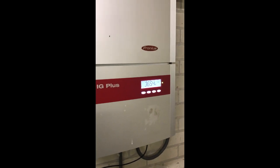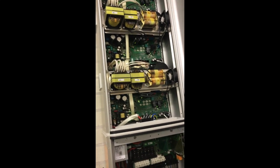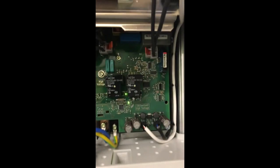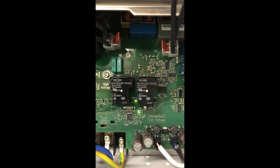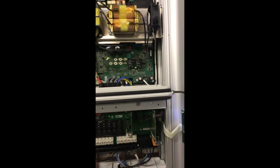So we took a look at it and essentially Fronius says that you need to replace one of these boards, which are very expensive — about 400 euros a piece. But looking further, we noticed that one of the LEDs in between these two relays — that small LED over there — was turned red, and that is an indication that the relay is broken.